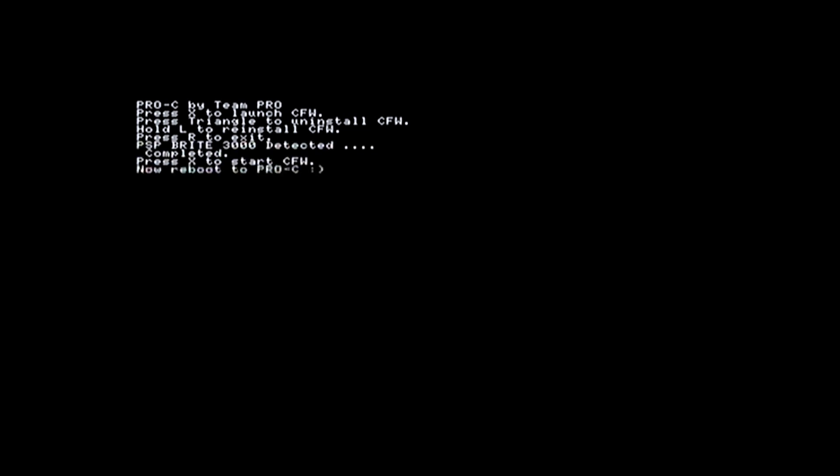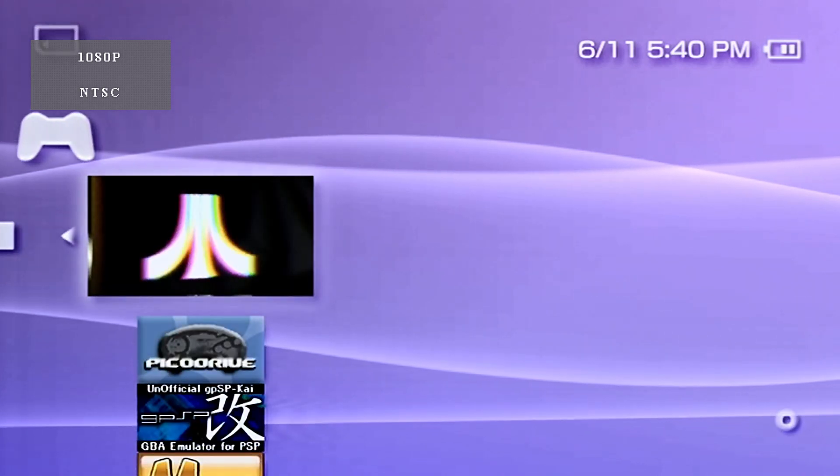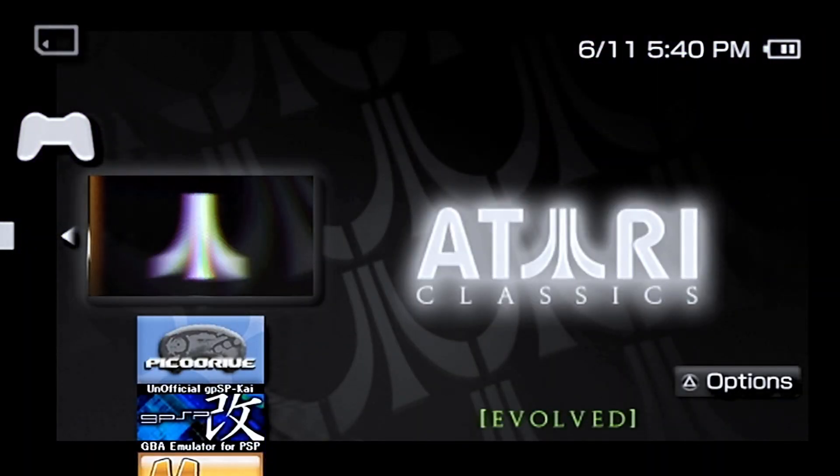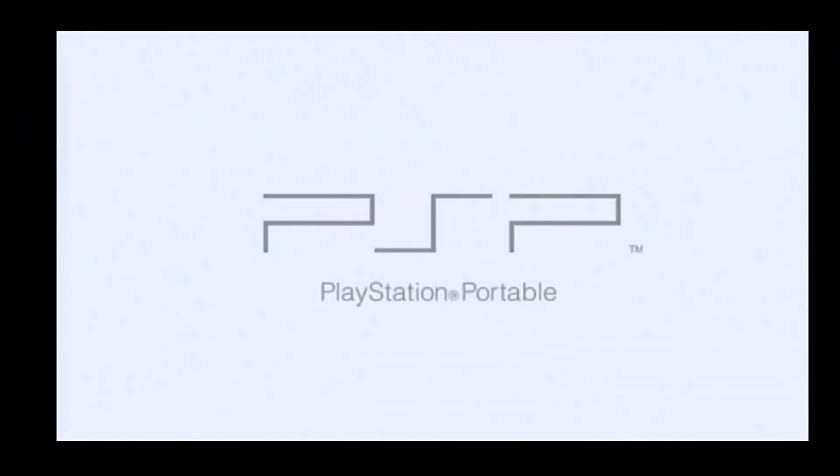Hit X again to reboot. After reboot, select the memory stick and you'll see that the ISO file I placed in there is now showing up — the Atari Classic — and now when we select the emulator it opens up.